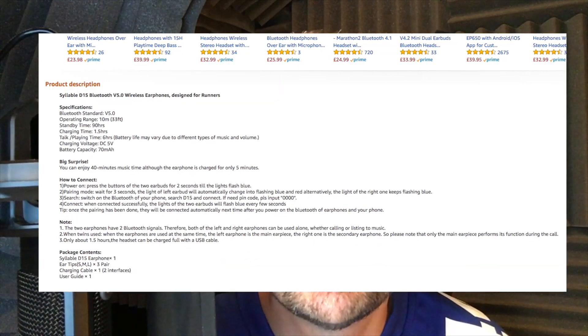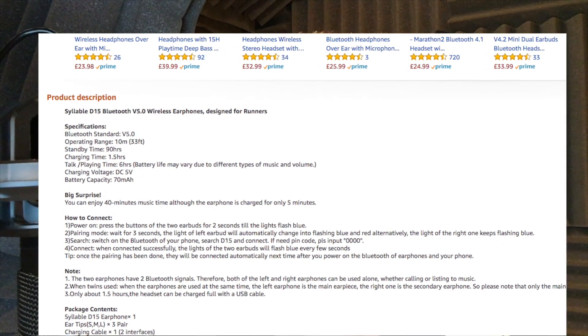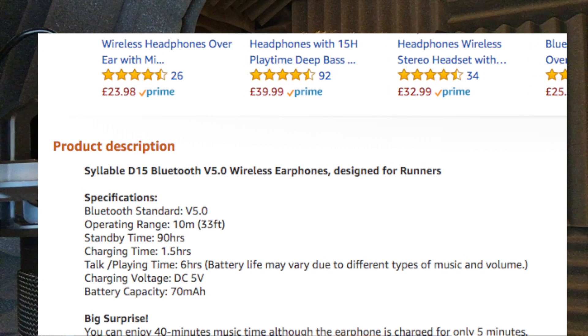Playing time is around six hours off a full charge and it takes one and a half hours to charge. I'd say that's fairly accurate — I've been using them all week without really having to charge them, with about a half-hour commute each way.